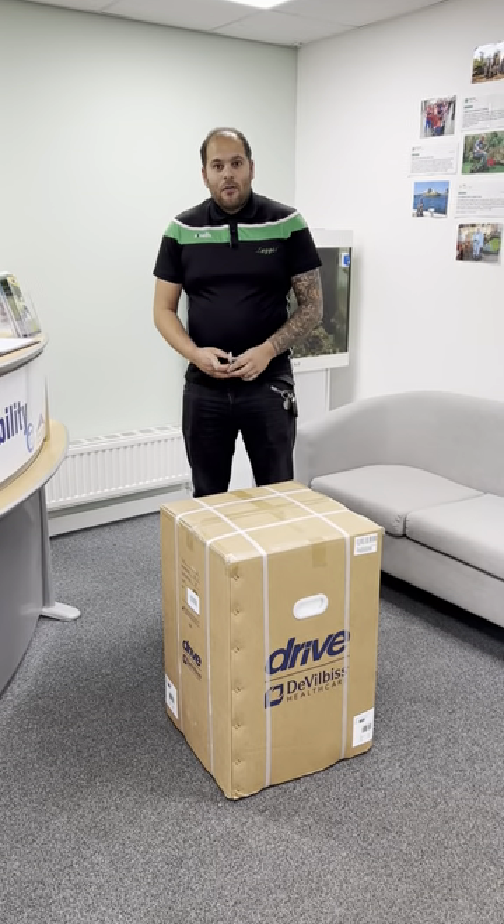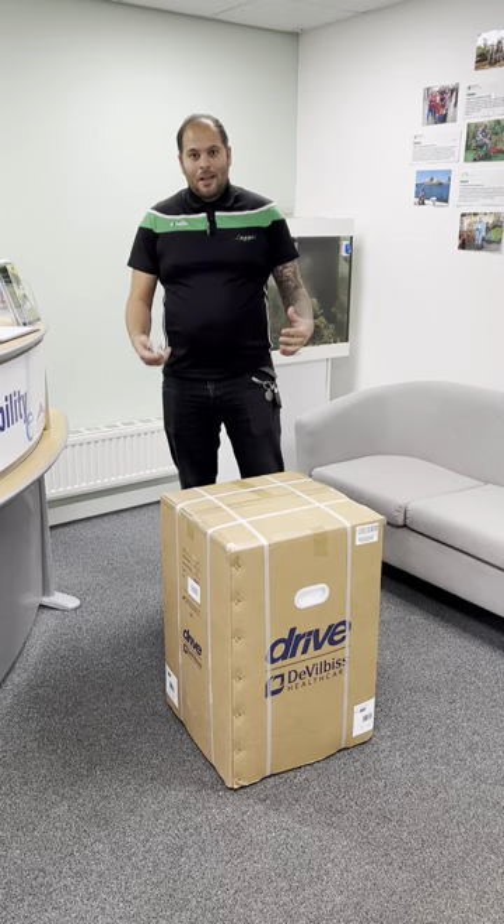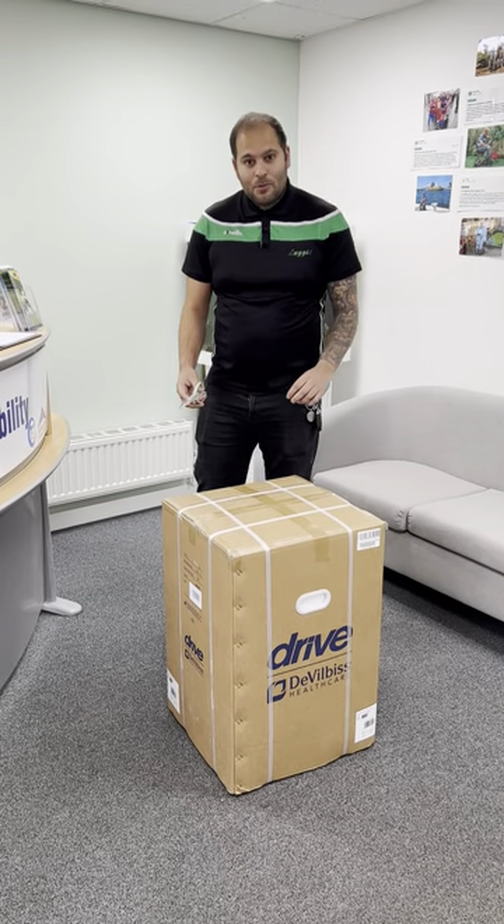Welcome to the tutorial of getting the scooter, the Auto Fold, out of the box, unpacking it and getting it started. I'll show you some troubleshooting skills in a bit as well.